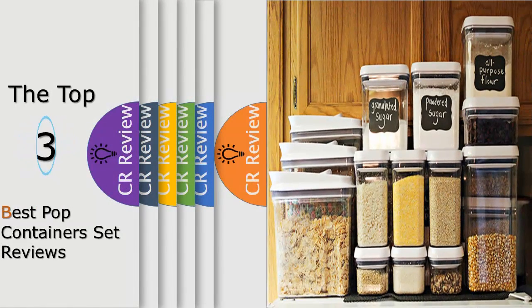Hello viewers, we have brought to you the top 3 best pop containers set review powered by the best CR review.